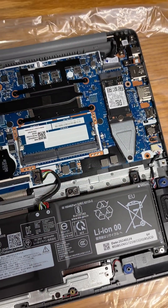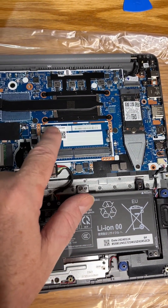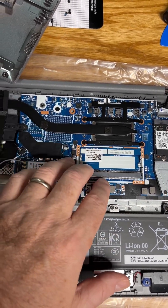This is on a little bit of an adapter here, so it will take a full-length NVMe. And again, one DDR4 module. There is 8GB on the motherboard.